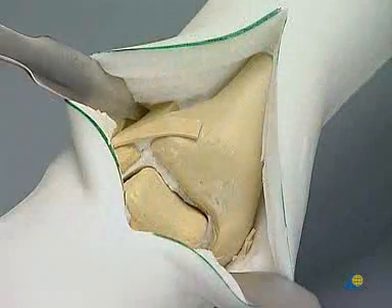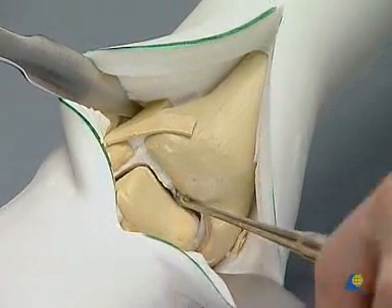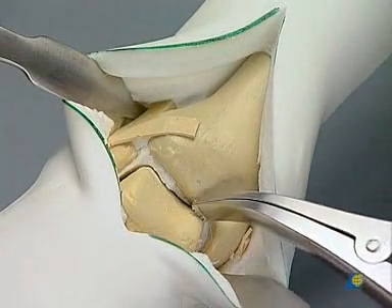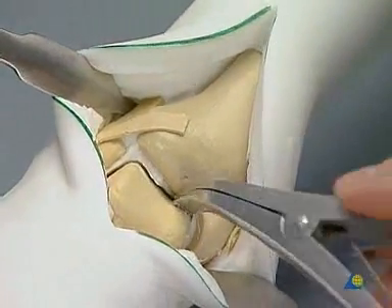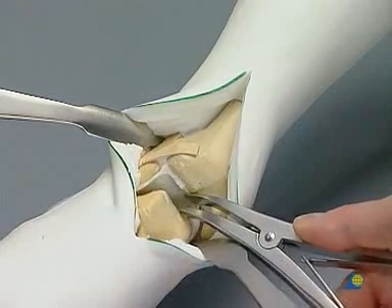The remaining cartilage, the sclerotic zones, and any occasional cysts are removed by curettage with the sharp spoon. With the bone spreader in place, it is easier to identify the middle and posterior portions of the joint.